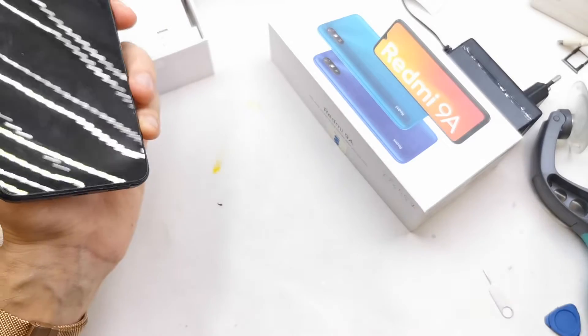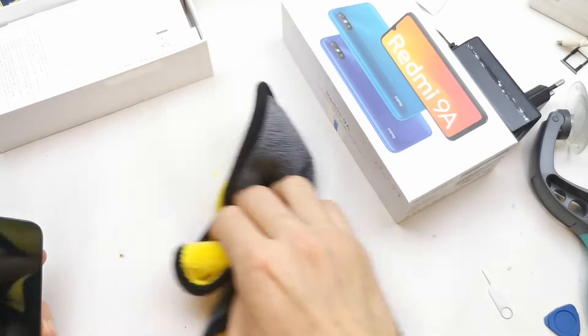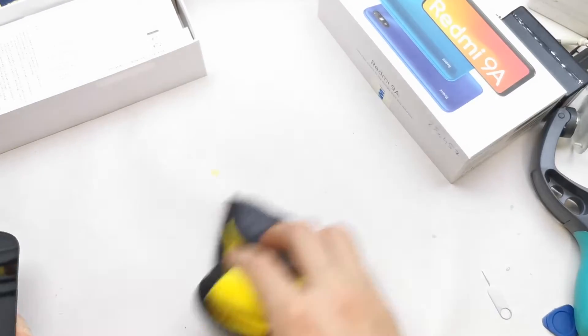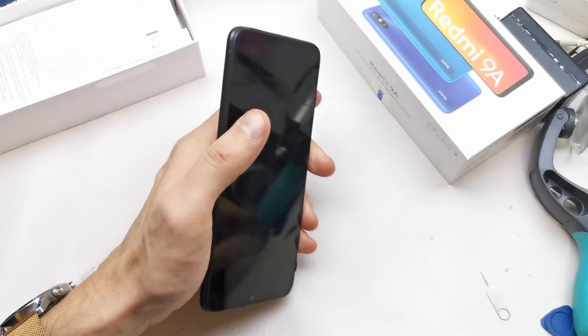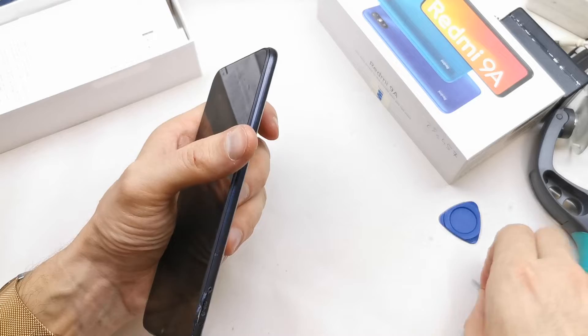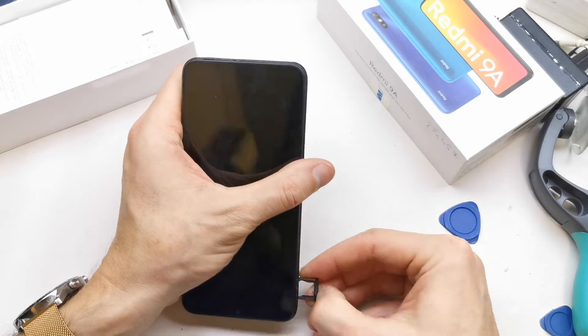In this case we also have something messy going on — we're going to be changing the back cover as well. So let's get started. Firstly, we're going to remove the SIM card tray slot.